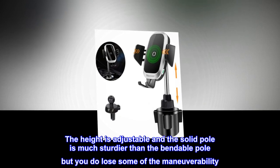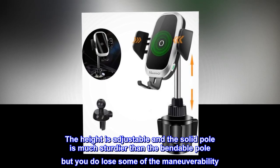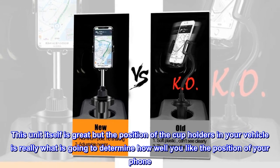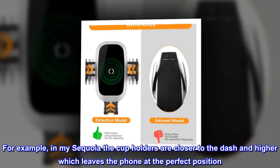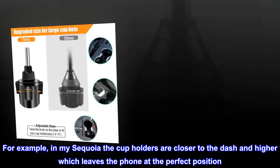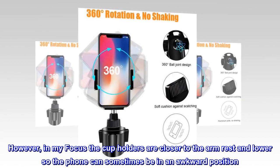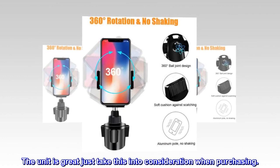The height is adjustable and the solid pole is much sturdier than the bendable pole, but you do lose some of the maneuverability. This unit itself is great, but the position of the cup holders in your vehicle is really what is going to determine how well you like the position of your phone. For example, in my Sequoia the cup holders are closer to the dash and higher, which leaves the phone at the perfect position. However, in my Focus the cup holders are closer to the arm rest and lower, so the phone can sometimes be in an awkward position. The unit is great, just take this into consideration when purchasing.